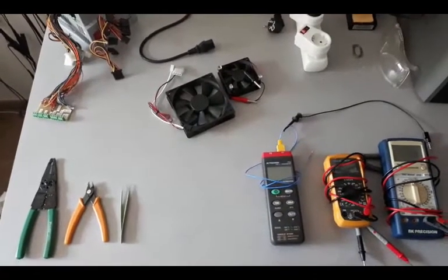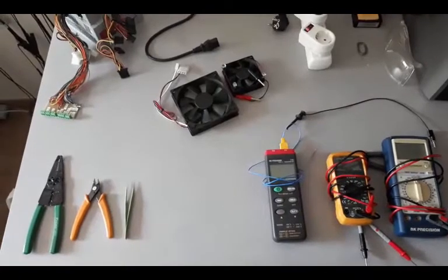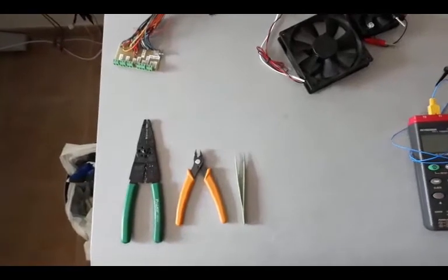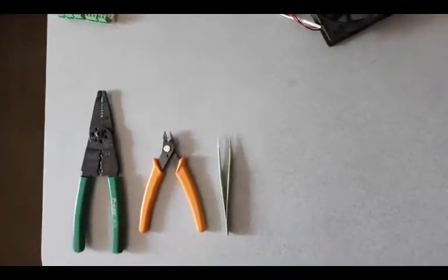Here I've gathered some of the basic supplies needed to work with and to test power supplies: wire strippers, some clippers, and some thin tweezers for grabbing small components.